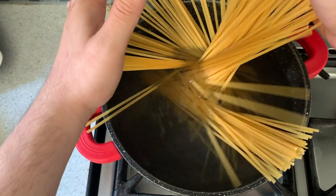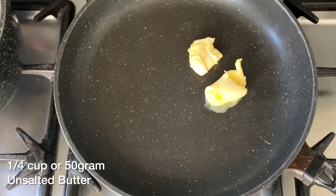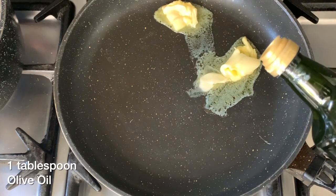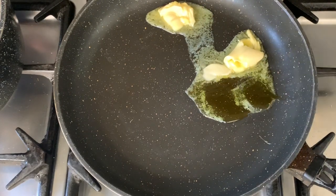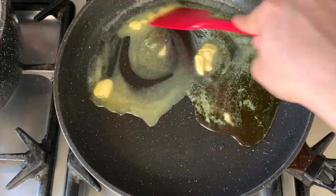In heavily salted boiling water, add your linguine and cook it two minutes less than the packet instructions. Now for the main action — in a hot pan, add about 50 grams of butter and a tablespoon of olive oil, mixing until the butter and olive oil are well incorporated together.